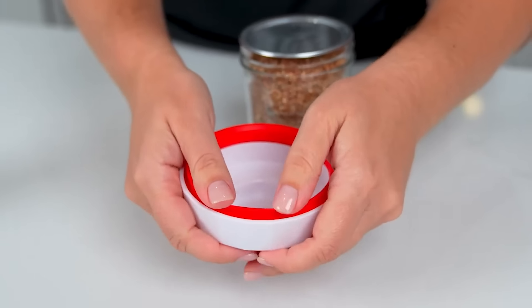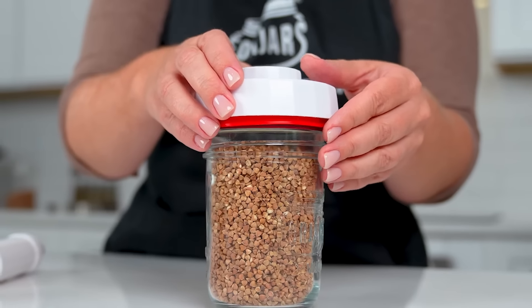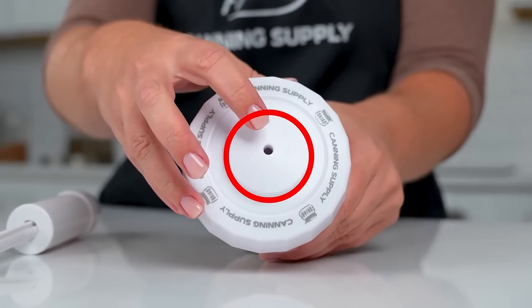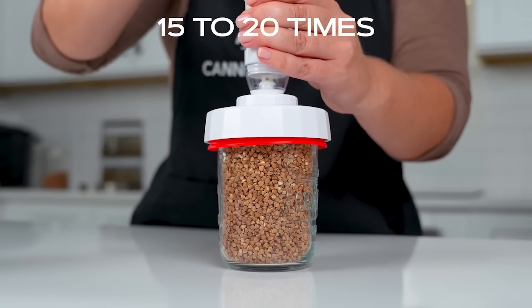Make sure the red silicone is fitted in tightly into the sealer. Place the sealer onto the jar and lid filled with dry foods. You will see the hole on top of the sealer — that is where you place the pump onto and pump 15 to 20 times.